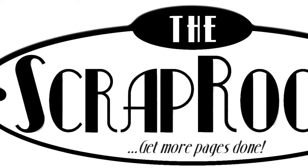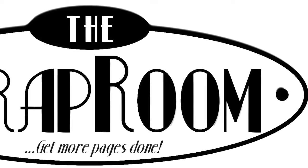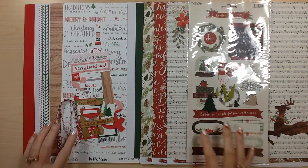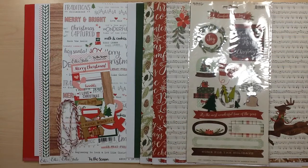Hello and welcome to The Scrap Room. I'm Tina Gale with your December 2016 Double Shot Kit. The Double Shot Kit is the smaller kit with just two collections including paper and embellishments. Let's take a closer look at what is in December's Double Shot Kit.